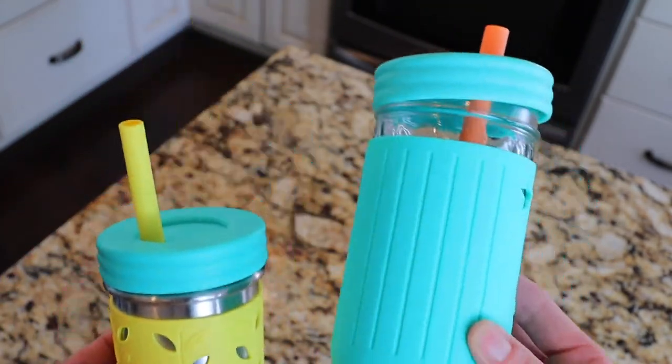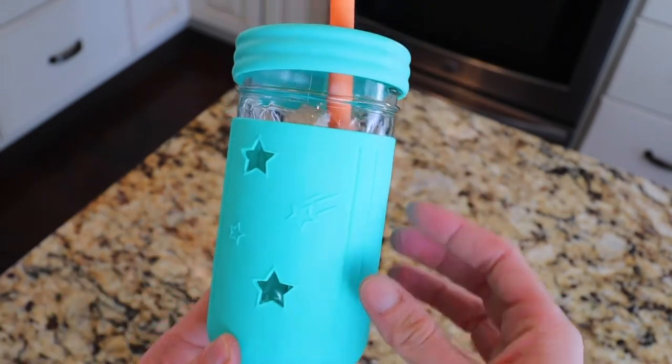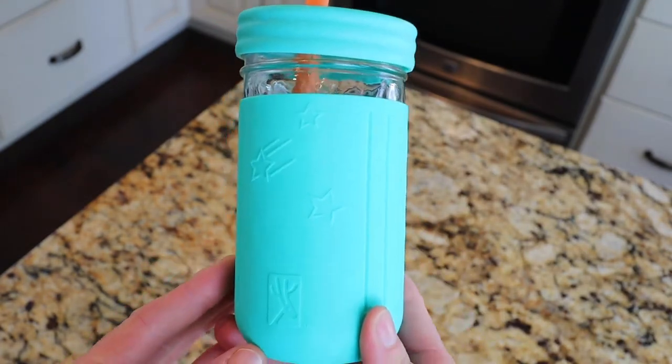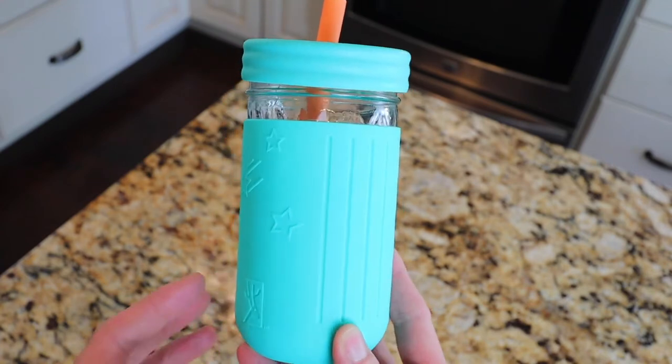This one is stainless steel, this one is glass. So let's start with the glass. As you can see, they have a silicone sleeve on the outside of these cups. They make them really, really durable if a toddler drops them. I know because I have three toddlers and all three of them have dropped this cup and it has not broken.